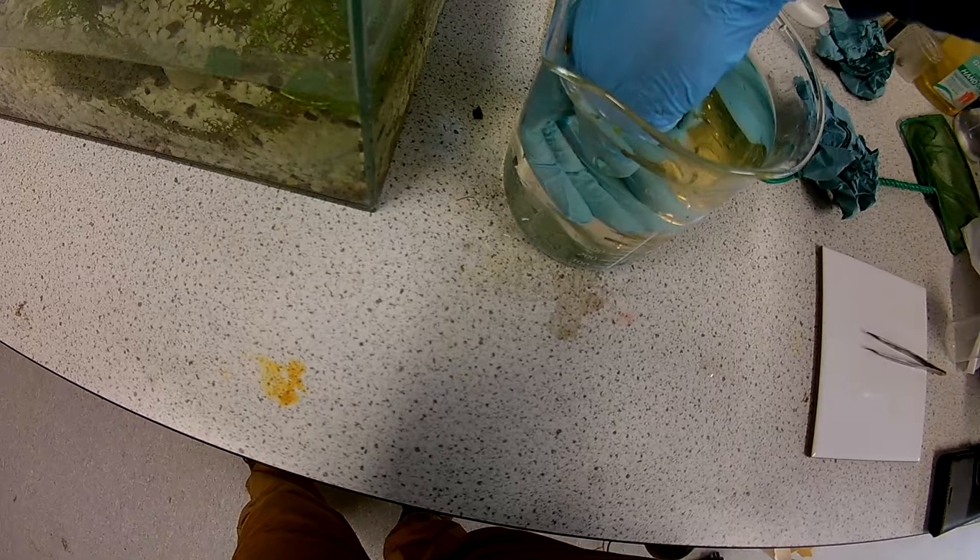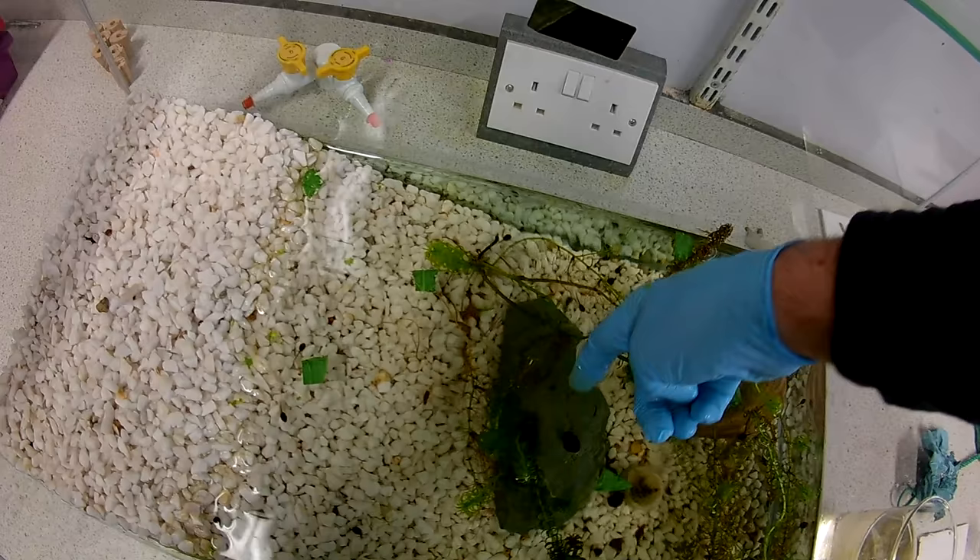He's waiting for her to molt her shell as she grows. When she does that, she becomes soft enough and he's actually then able to mate with her. So he's just protecting her until she molts. Now the other one we put in is a pregnant female.